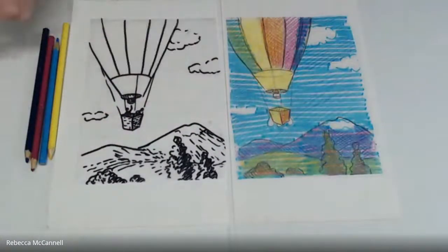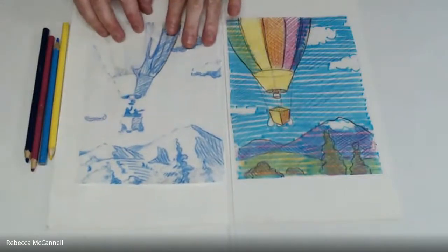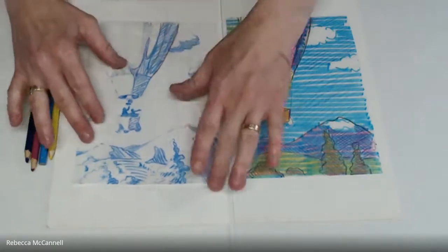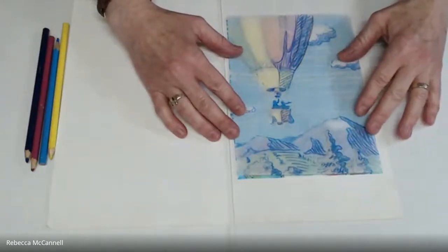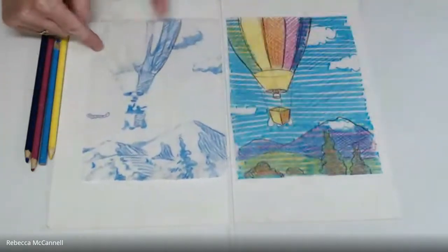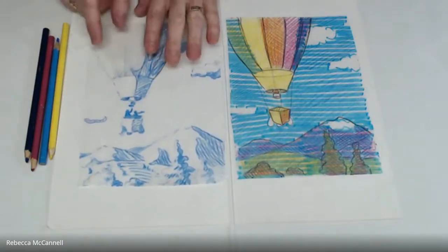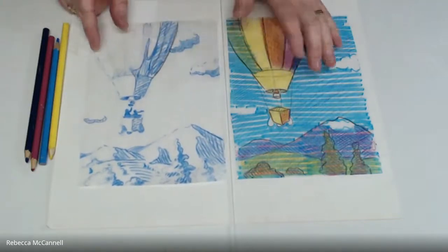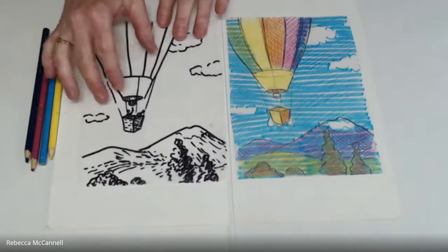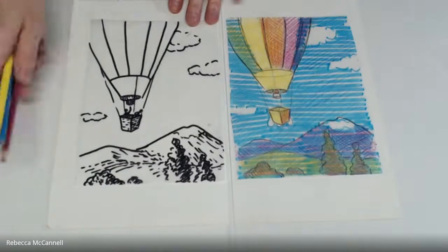Another option for your key block is to create a fourth block that adds shadow — this could be printed in a transparent violet or light gray. When printed over the image, it creates more volume and makes it appear more three-dimensional. However, it makes it harder to follow where different colors change, giving less information when transferring this key design onto the other three color blocks. For a beginner, it may be easier to choose a design that is more or less an outline of your key shapes.